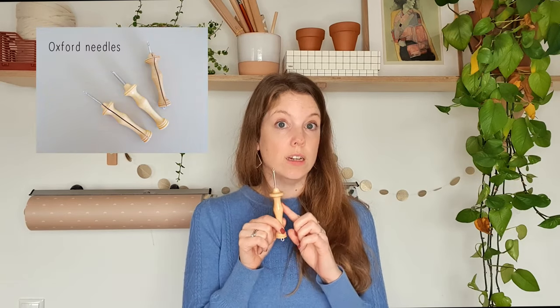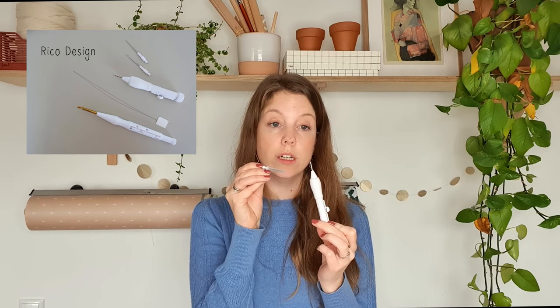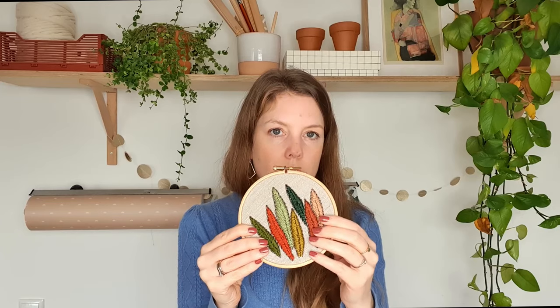Or you could work with the fine Oxford needle, which is suitable for sport weight yarn. You could even work with embroidery floss — these tiny threads. You can use the Laver needle for that, specifically the smallest one in the pack. Or you could use this one from Ricoh Design, which also comes with three different size needles that can be used for embroidery floss, or you could even split the strands. I've made a piece with embroidery floss — you can make lovely fine details with it.